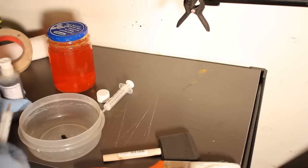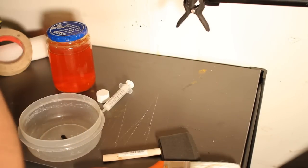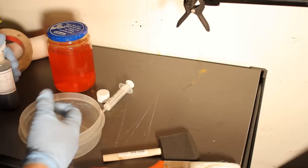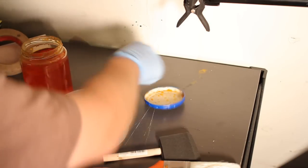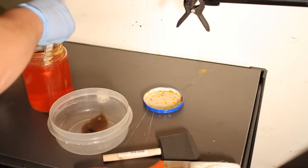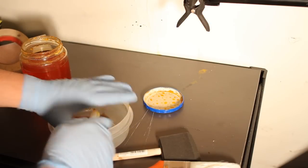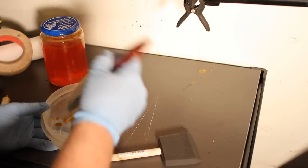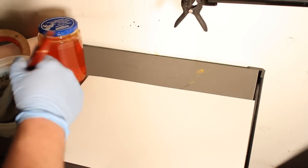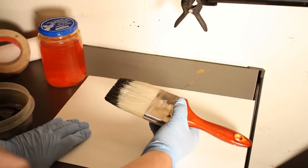I'm going to first take a dab of the Van Gogh black pigment. Then we're going to take 6 milliliters of the gum arabic and 6 milliliters of the dichromate, and mix it up. Now we're going to take it and spread enough of it over each sheet of watercolor paper to cover the entire image.